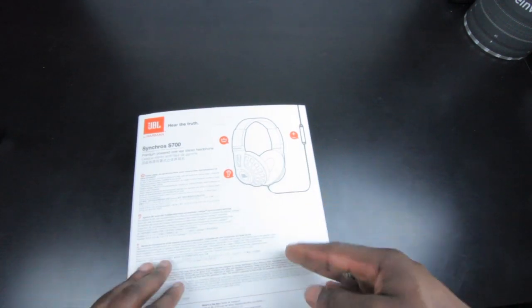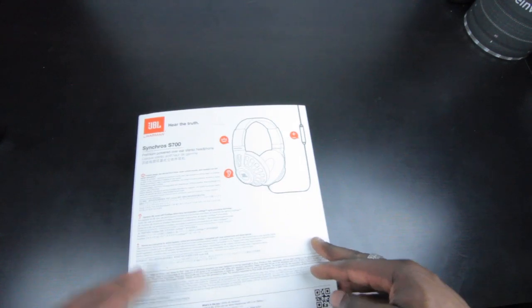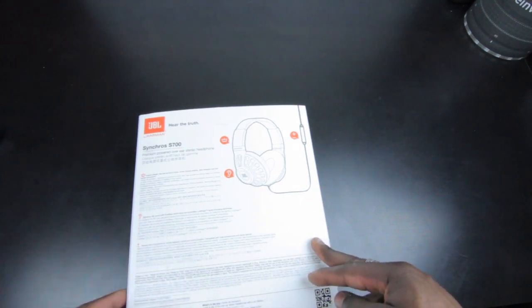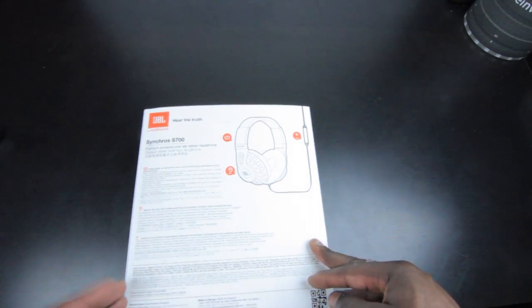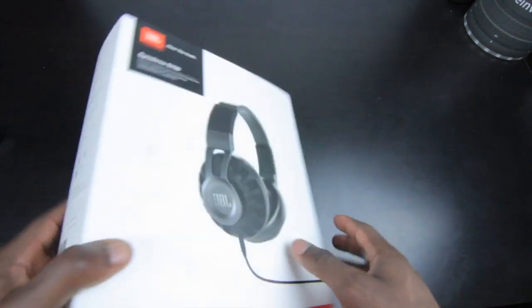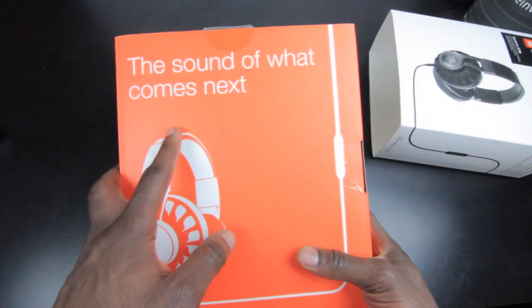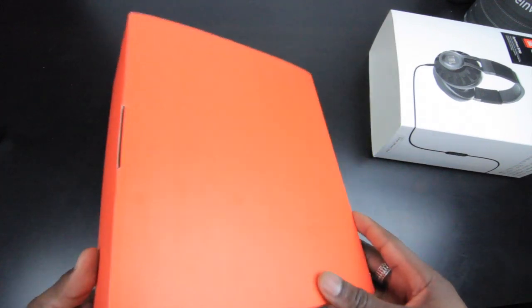The build quality is great as well. You've got an inline remote control and microphone for Apple devices, and a different cable in the box if you were to use it with Android or other devices. Anyway, let's get this out of the box — on there it says 'the sound of what comes next,' very intriguing.